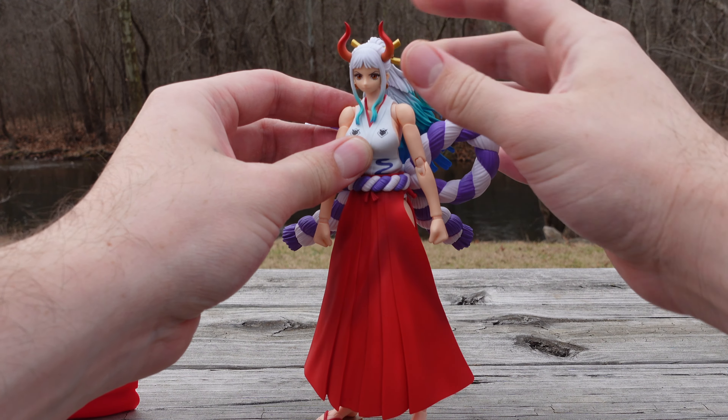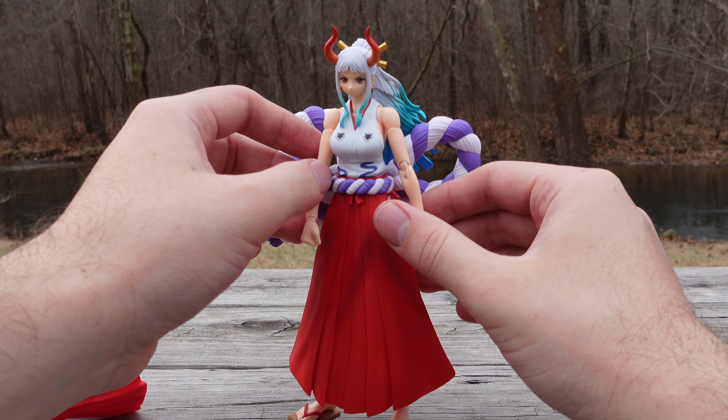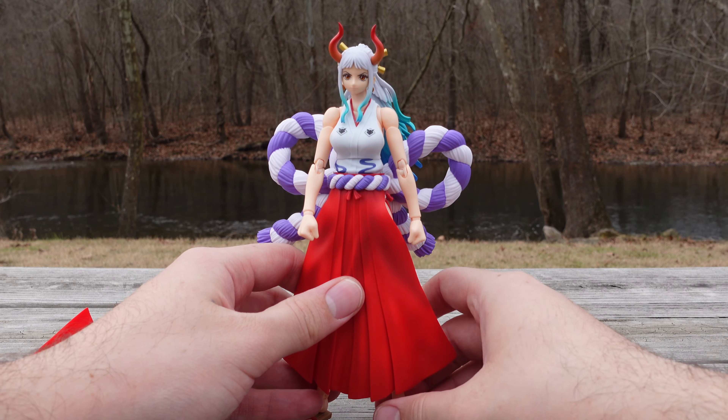My biggest concern with this figure is just making sure it can stand on its own. There is a stand, but that's probably the biggest problem you're going to run into when posing this figure — trying to get those poses without the figure falling over.